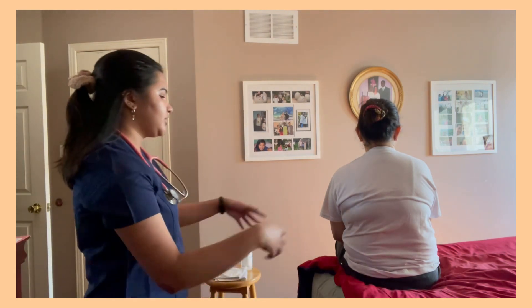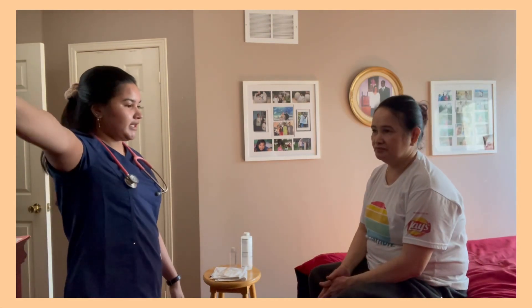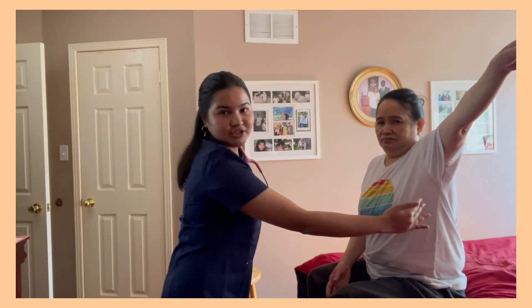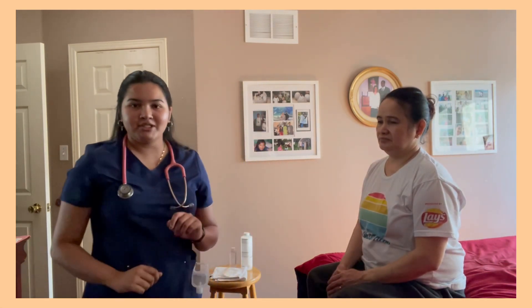Now I'm going to have you turn around so I can assess your AP:T ratio. I'm going to have you raise your arm. The anterior-posterior measurement is one and the transverse is two, so her AP:T ratio is one to two, which is a normal finding.